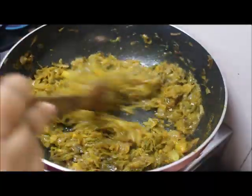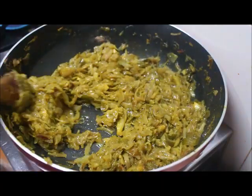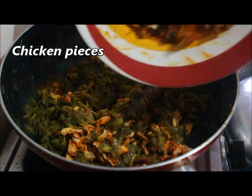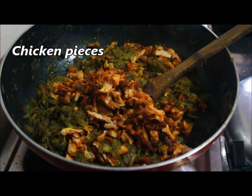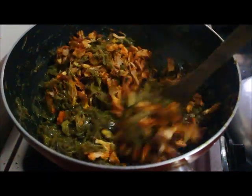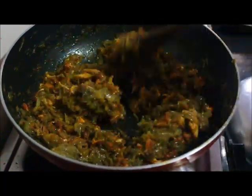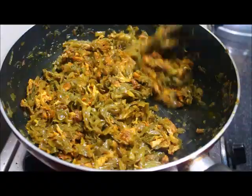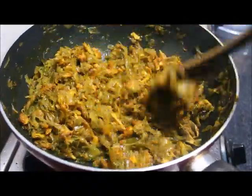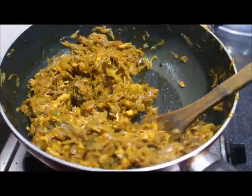Cut the chicken pieces on a board. Now add the chicken pieces. Let's fry it — the chicken needs to cook for 5 minutes. Let's mix the chicken well. Now the filling is ready for the chicken roll.